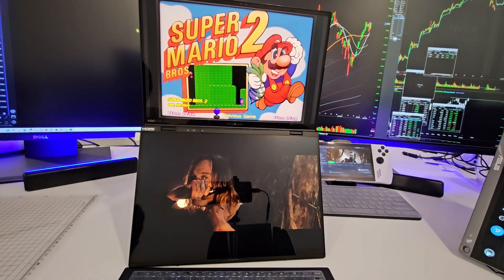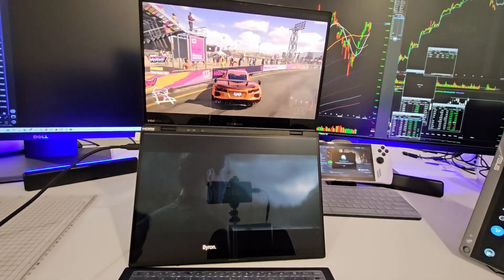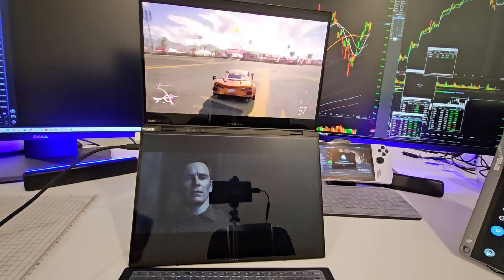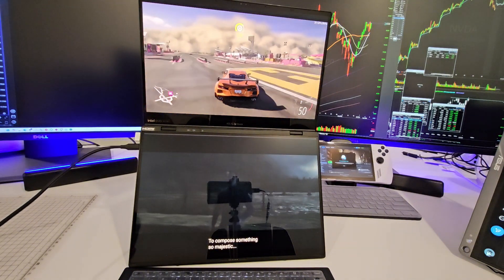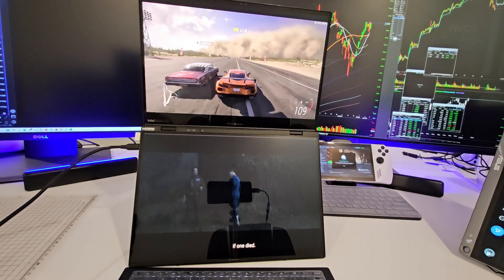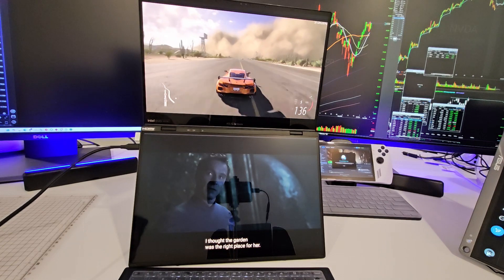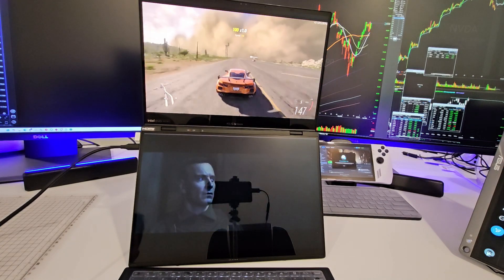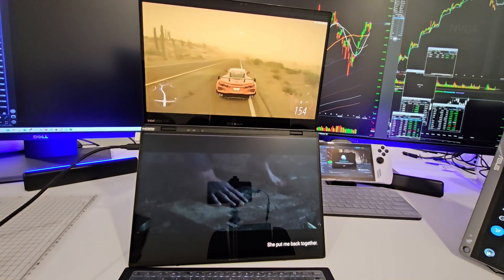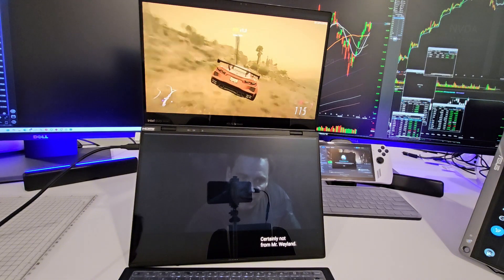All right guys, here's the game Forza, the racing game. We got a movie going on at the bottom, we got the game at the top, and it's still running okay. We're getting around 35 frames per second with the game going on — it's playable. If I stop the movie it'll run a lot better, but we're going to test it with the movie going on. Remember, this laptop runs Intel graphics, which have gotten better over the years — it's not as good as Nvidia RTX, but I plugged in the laptop so we got a little more power.